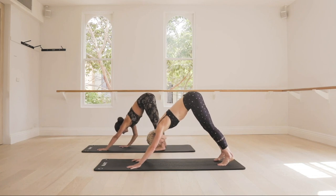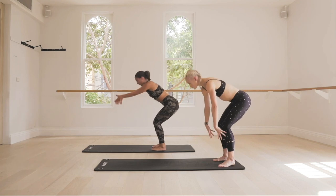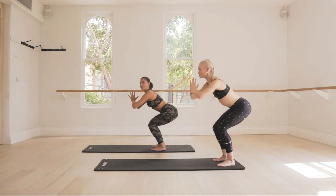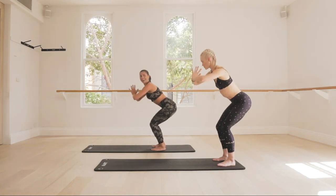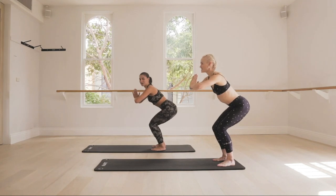Walk both hands back towards your feet, bend both knees, and come up into a squat position and hold. Send the weight back and start to pulse up and down — just activating the glutes and the legs here. From here, we're going to come into a flow.